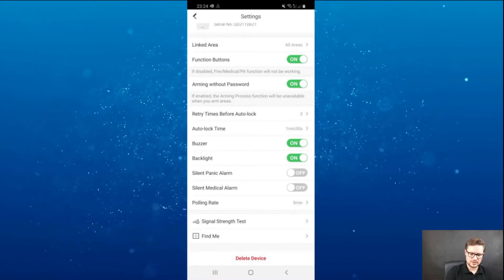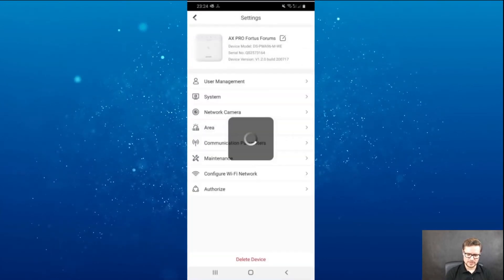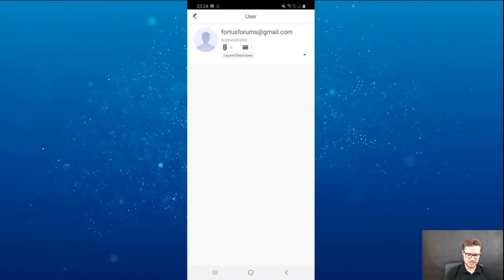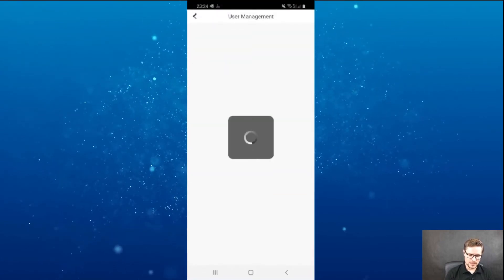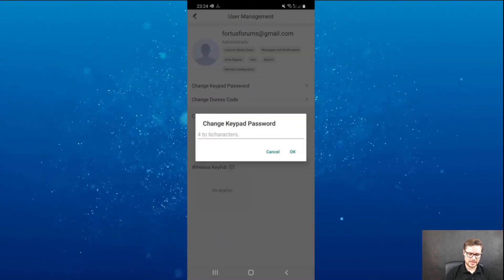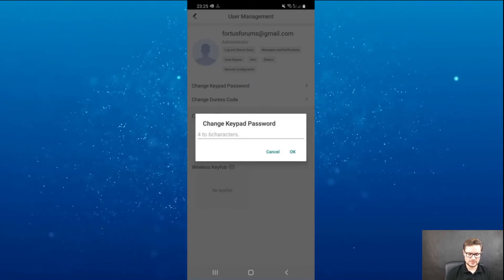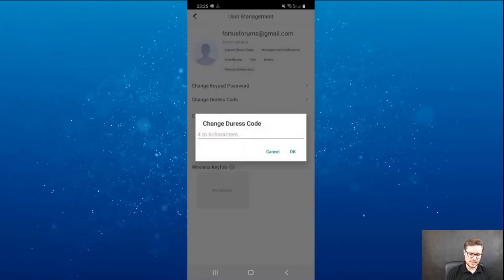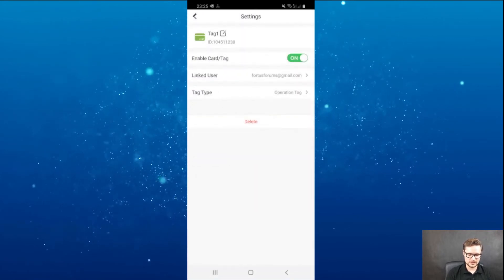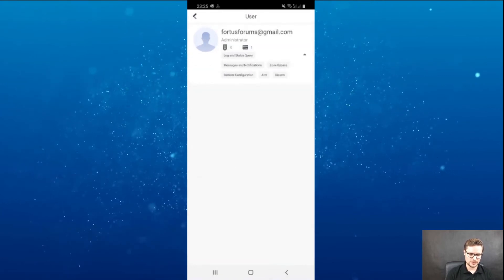I'll show you where to set up your code. Going back to the control panel and user management, I can change the keypad password — type in a four to six character code. I can also have a duress code. The tag is associated with my account and my user.